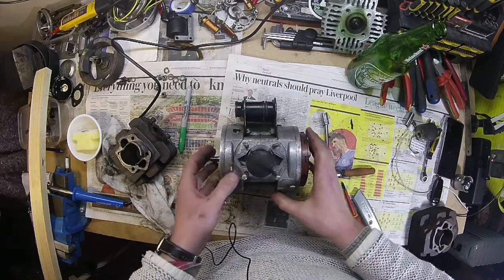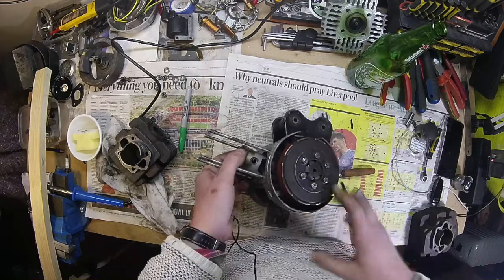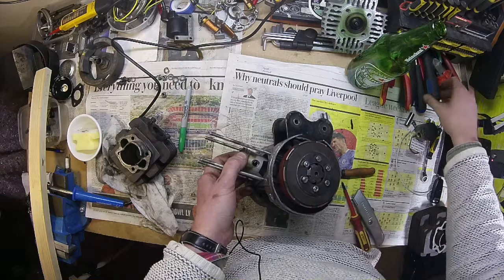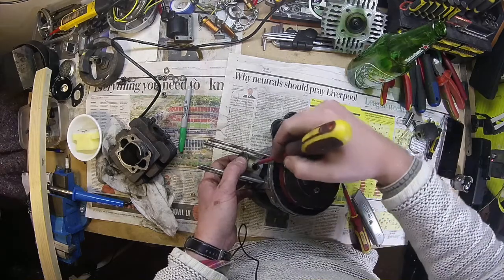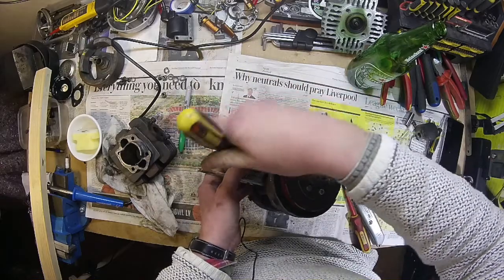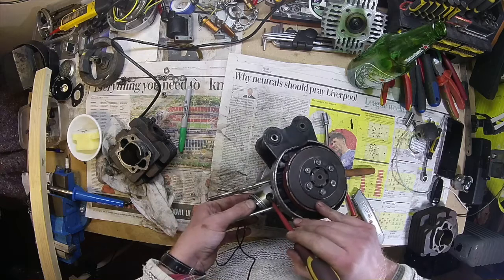I just thought I'd show you how to do these ring gaps, so I'm going to take this set of piston rings out and we're going to see how bad they are in the bore. I think they're going to end up being quite bad. The last thing I want to do is lose this spring clip as well because I haven't got any spares, so I've got to be really careful.